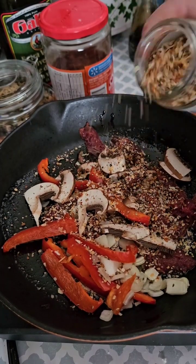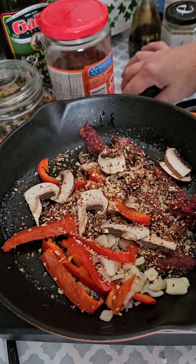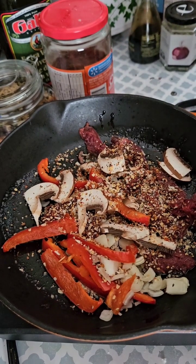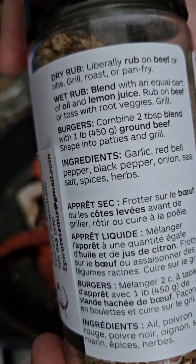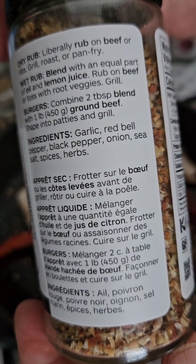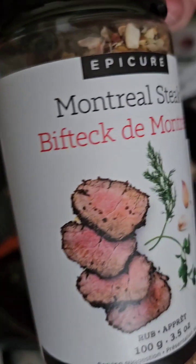This and teriyaki seasoning — that's probably about a teaspoon. I think that's enough just for a sandwich because that's all I'm making here. There's the ingredients. Pretty basic, right? So delicious.